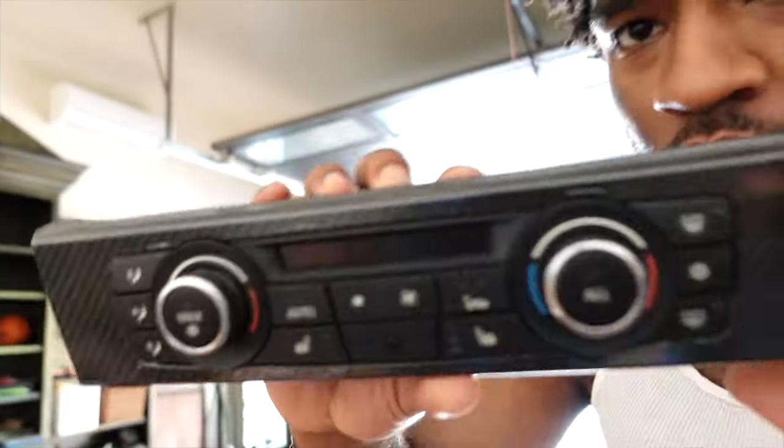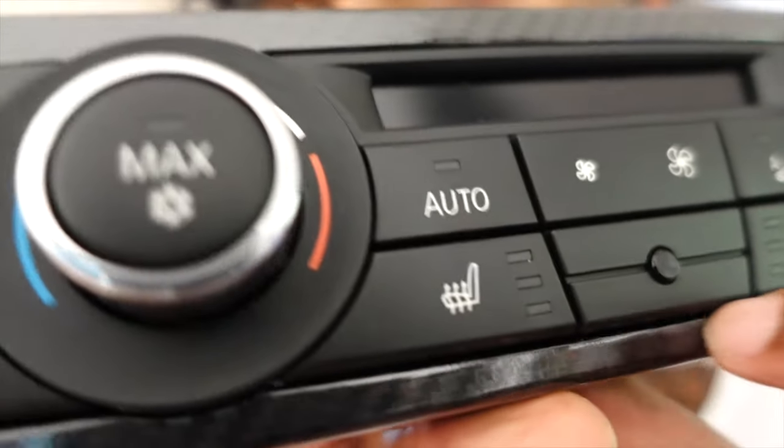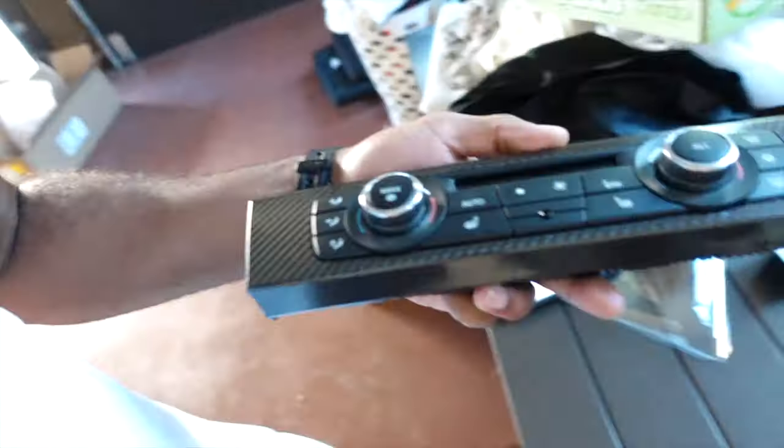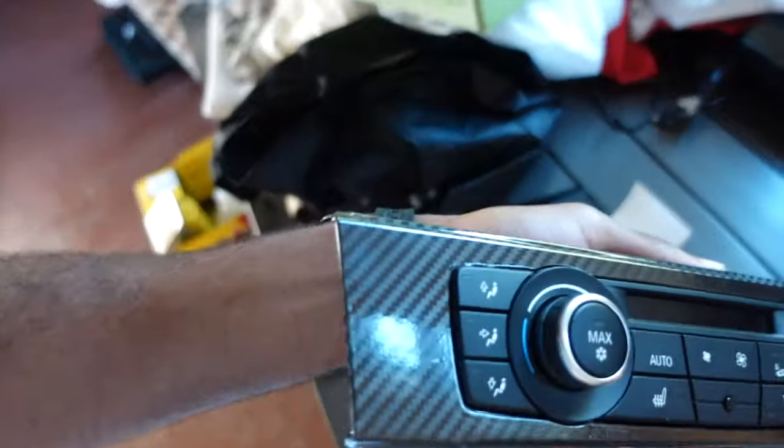Look at that tuck — it's a little heat, there's a small gap there still, but a little more heat will fix that. Y'all see how clean it is, how smooth it looks? It looks like it came like that — looks factory to me. If you ask me, that looks factory.